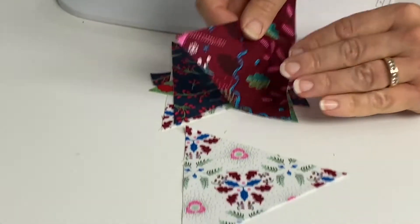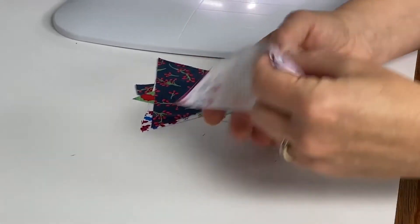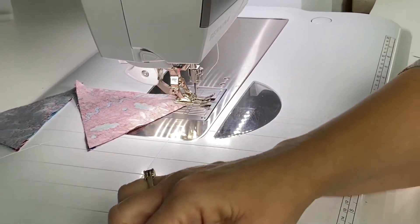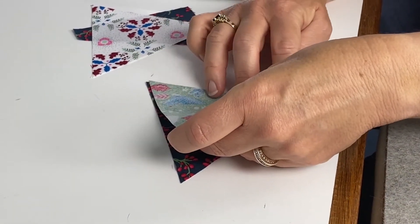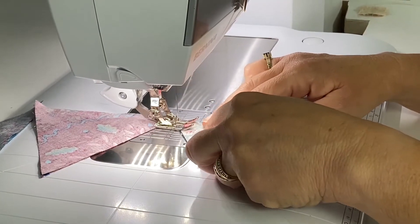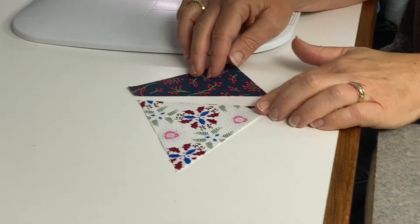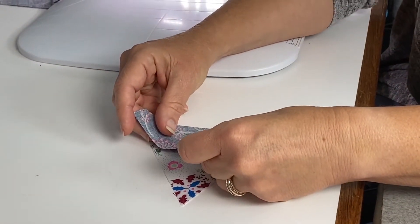Then I'll pull off my next pair — left to right, right sides together — match up all the sides, and I'll just keep feeding in the pairs. When you cut them without the blunt tip, this end piece ends up being a quarter of an inch too long, so we'll just deal with that once it's sewn together.